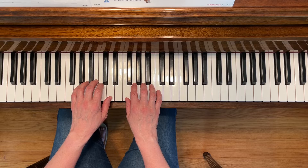You're going to be repeating the first section of the piece. First, play it forte and then play it piano.